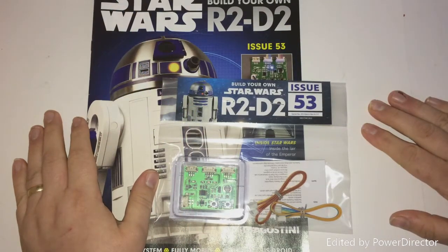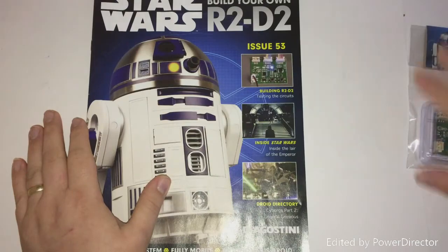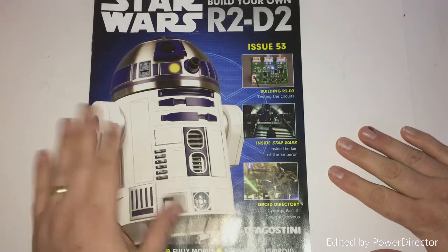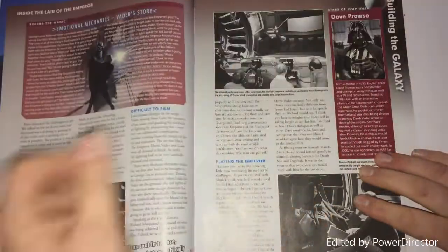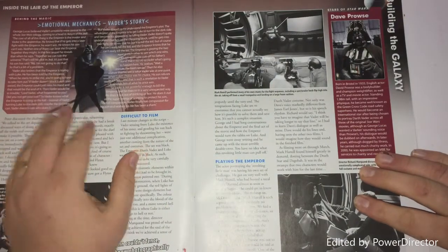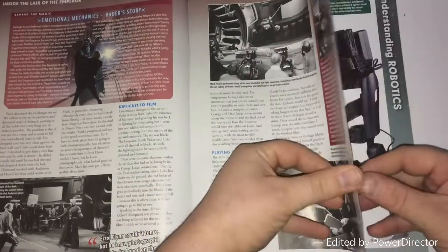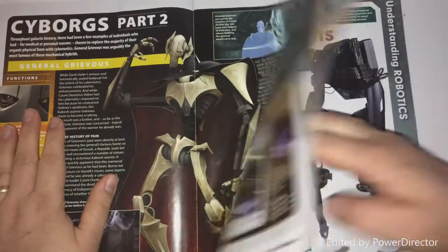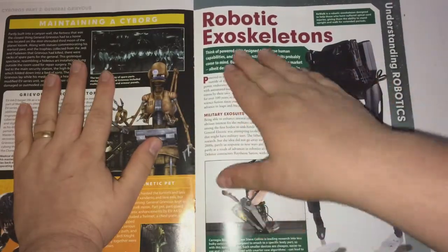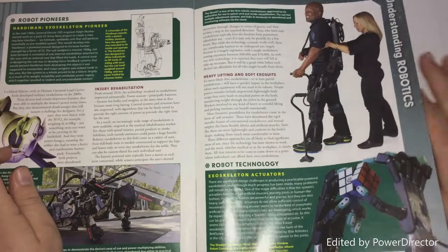Hello and welcome to the Geek Den for issue 53 of our R2-D2 build. This is our test circuits and test board for the sensors. We'll come on to all that in a minute. But first let's have a quick rummage through the magazine — we have more of the Empire layer, lots of behind the scenes stuff, Cyborgs part 2, General Grievous, and robotic endoskeletons that we can actually wear and use.